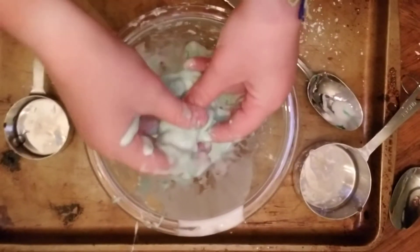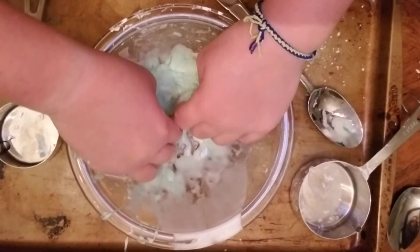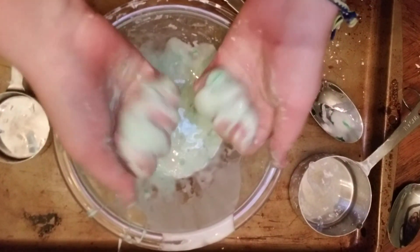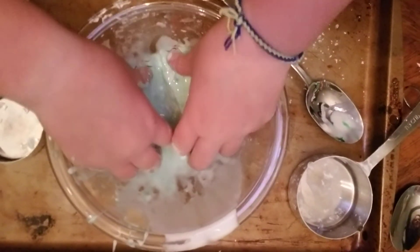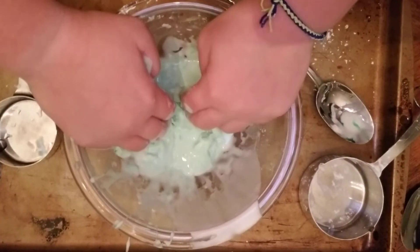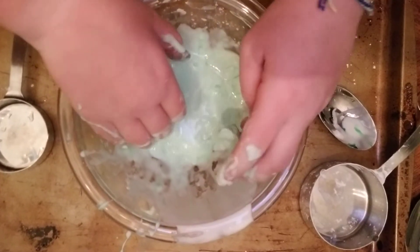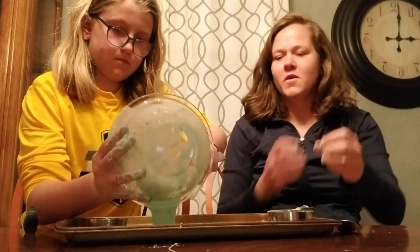It seems like the measurements that we had worked out pretty well. Riley, is it going from liquid to solid? Yes. It's hard to get it out of the container. Can I dump it on the tray? Yeah, you can dump it on the tray. So that is how you make oobleck.